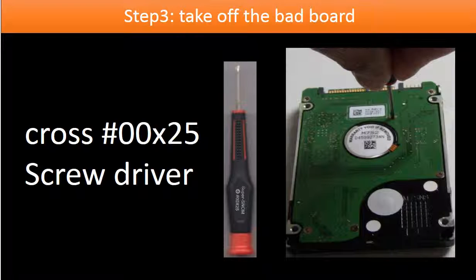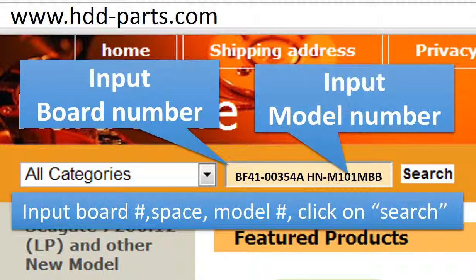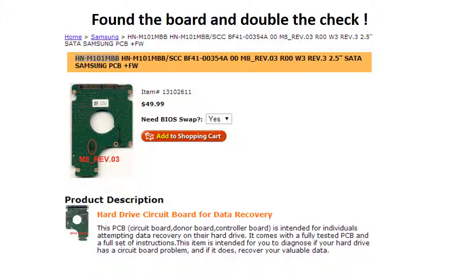Step 3: Take off the bad board. Use a Cross 2-5 screwdriver to work on this hard drive. Keep the screws in a safe place for later use. Go to www.hdd-parts.com. In the search box, input the board number, a space, and the model number, then click search. Now we find the board for this model hard drive. Please read the description part of this item and follow the instructions.